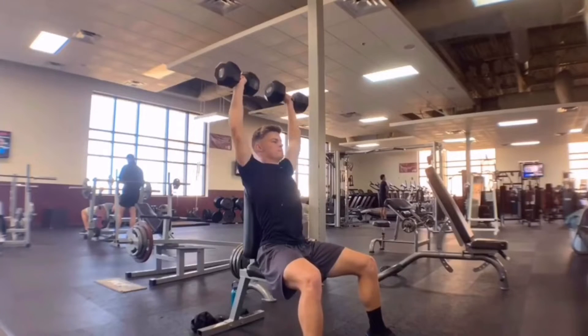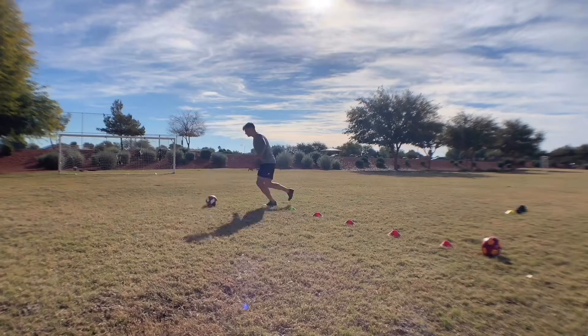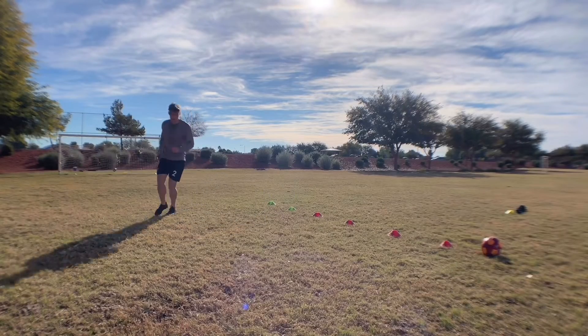What's up YouTube, I'm Josh Newlin and in this video I'm going to show you a full at-home bodyweight quarantine workout.